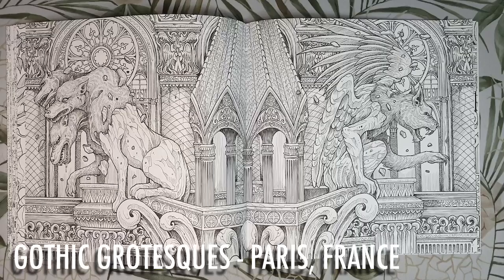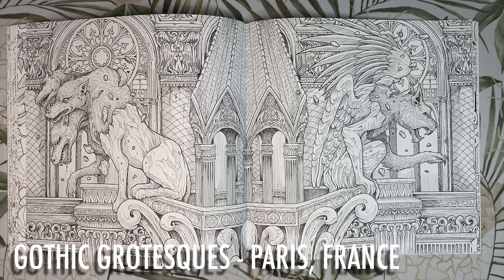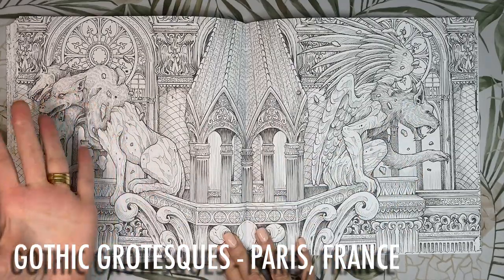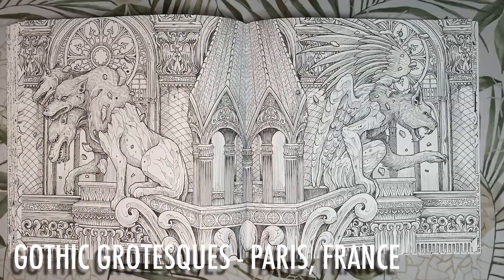Now we have the gothic grotesques from Notre Dame in Paris — they have no functional purpose and simply serve as decorative sculptures. I really want to see this coloured in a dark gothic colour scheme, really black and really moody. Brilliant idea — I'm going to colour this as a night scene, with the windows creating a light source and a glow, casting shadows and light on the gothic grotesques.